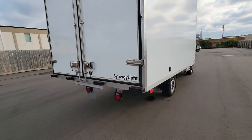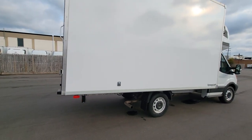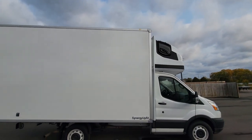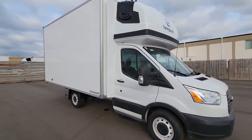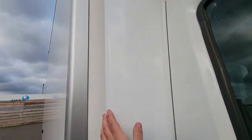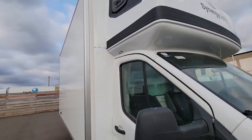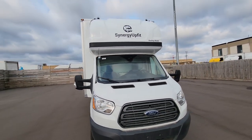The ladder underneath the box is optional — here we didn't install it. It also comes with all the lighting. I want to remind you this is a 2020 used truck. It also comes with wide side wings that will definitely improve your aerodynamics, especially when it's windy.